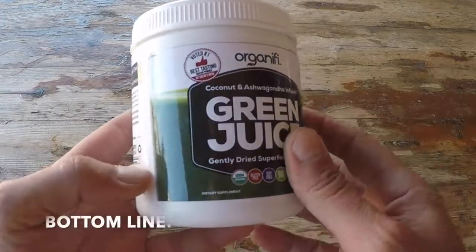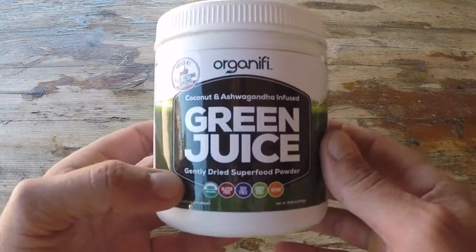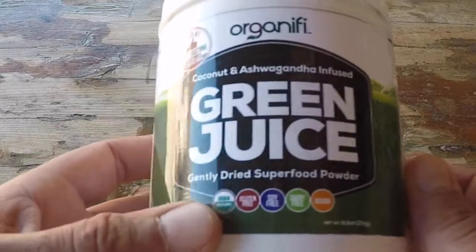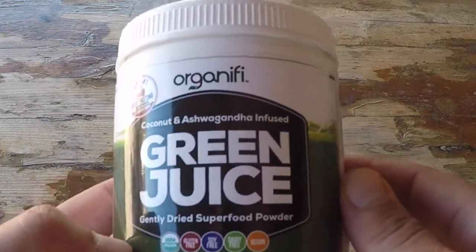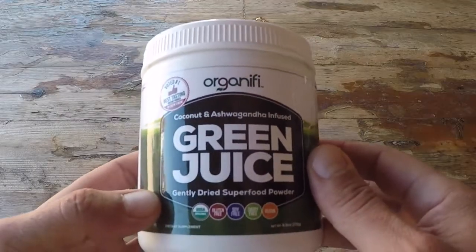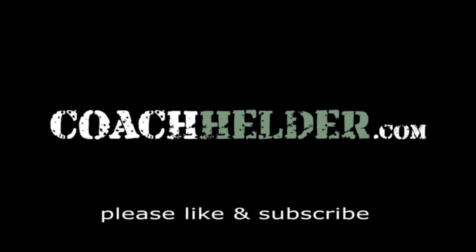Bottom line: if you're in the market for a food that can travel with you, feed you in a pinch, and give you a plethora of nutrition — especially when you're out there in a stressful situation — definitely take a look at this Organifi green juice. It is tasty, it is easy to make especially out in the field. I've stirred it up with just my spork, so I didn't even need a shaker. I keep some in my pack, and when I need it, I grab my nutrition, consume it quickly, and continue on with my mission. This is Helder — I hope you found this review helpful.